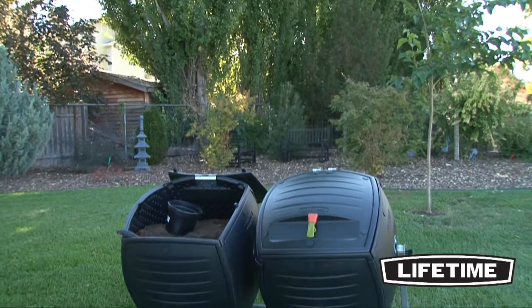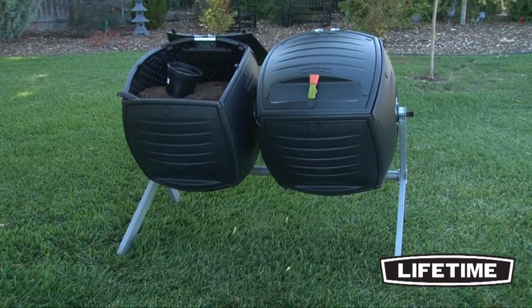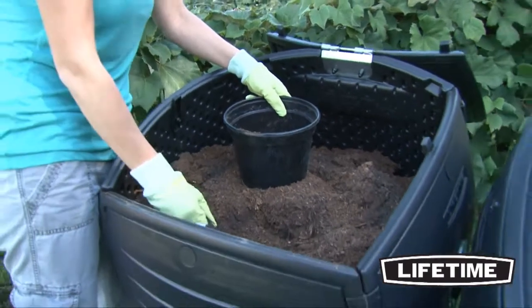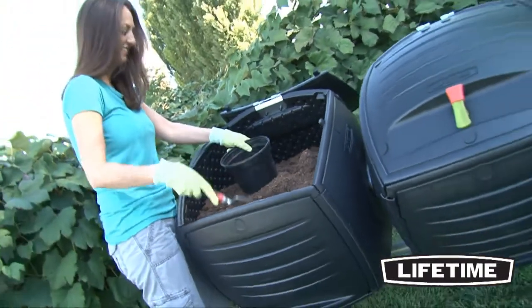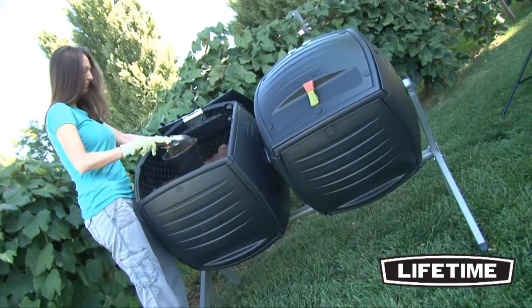Lifetime Products offers a variety of innovative lawn and garden products to help you get the best from your backyard. For you gardeners, the Lifetime 100-Gallon Compost Tumbler is the perfect tool to help you reduce, reuse, and recycle your compost materials.